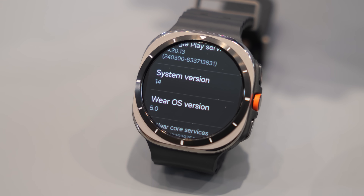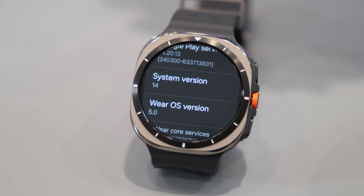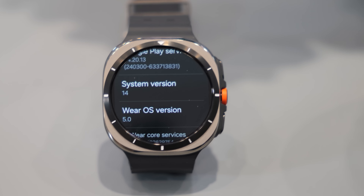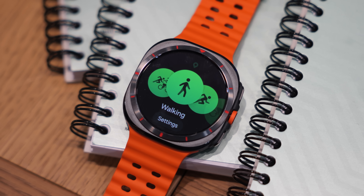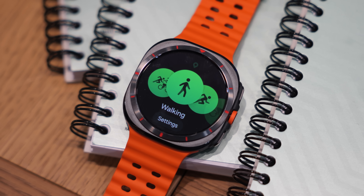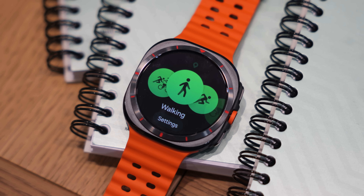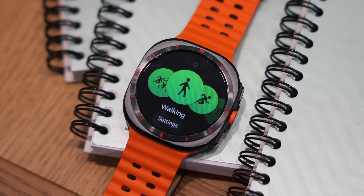The Galaxy Watch Ultra comes in three colors: titanium gray with an orange band, titanium white with a white band, and titanium silver with a black band. The size is just one option at 47 millimeters, so it's a large watch on the wrist, really for those who value a watch of that size and nature. I very much like the titanium gray and would swap the orange band for the black one for a more stealthy look, but overall this is a well-built timepiece that looks to tackle the extreme world.